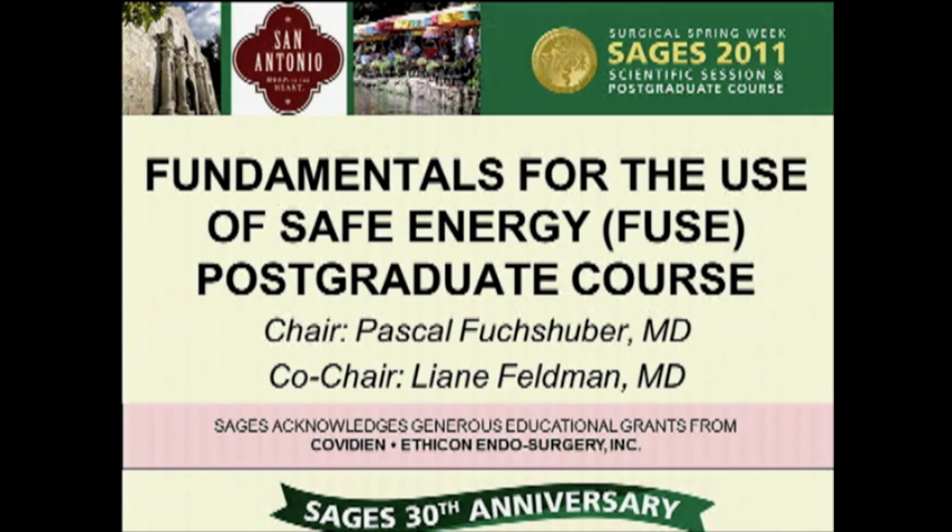Moving on to discuss some specific devices in our second part of ultrasonic energy systems, I'd like to introduce James Choi, who will be our next speaker.